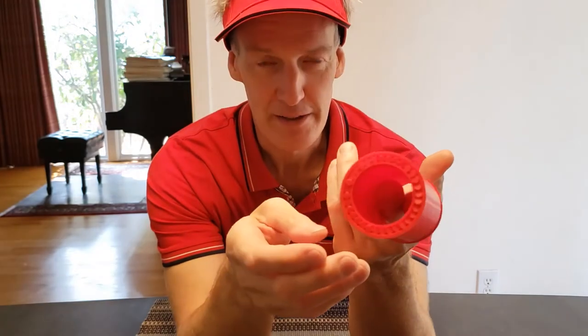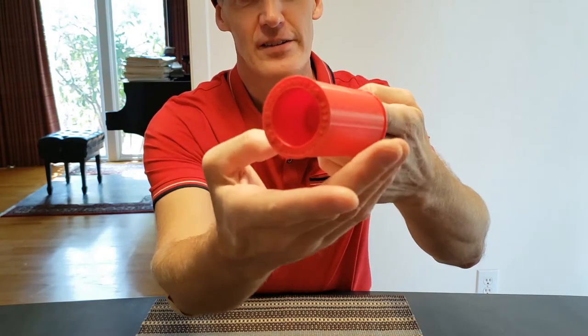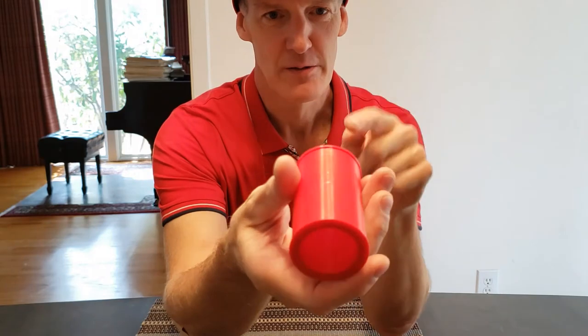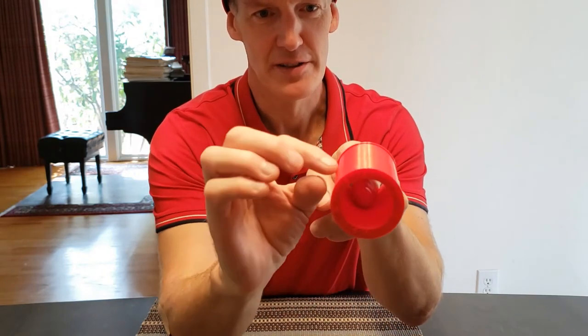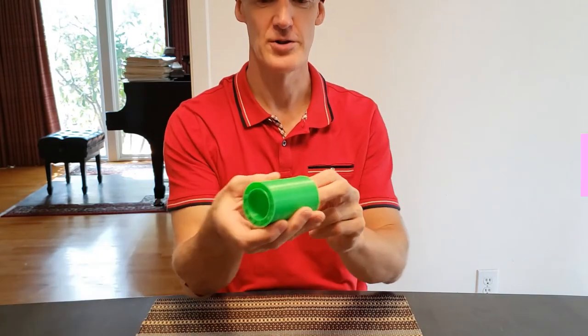I later eliminated the middle row because it turned out not to be necessary. You can see on this model the friction is still too high. So I redid it by removing some of the needles and changing the clearances, and the result was version 2.